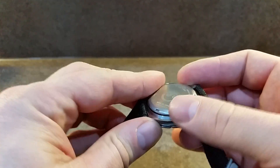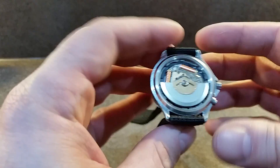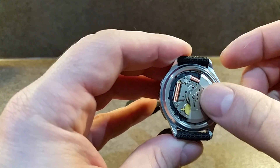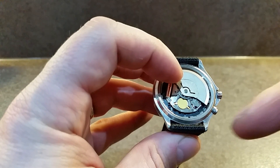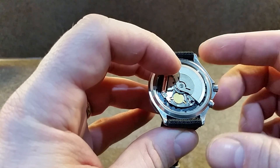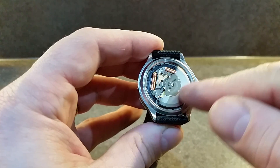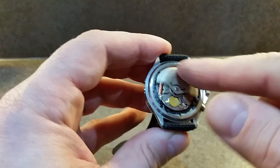If I take off the back, which we've already loosened — inside the watch, behind here, is a capacitor. That stores electrical energy, and as it gets depleted, this rotor turns and charges it up.